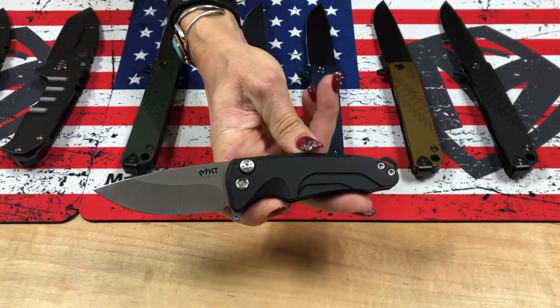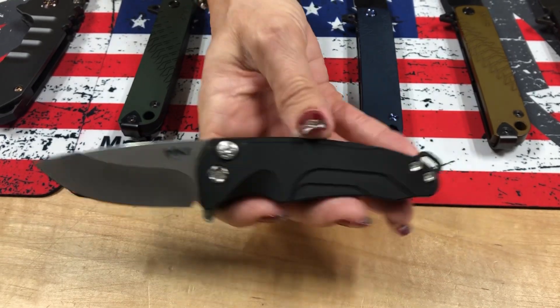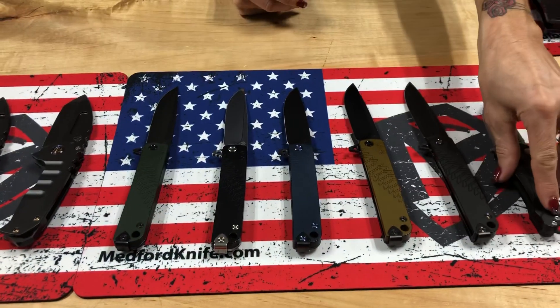A single Smooth Criminal — if you're looking for something very simple and standard that won't break the bank if you have to stay with a certain price point: Tumble Blade, Black Handle Smooth Criminal. A wonderful little Christmas present.